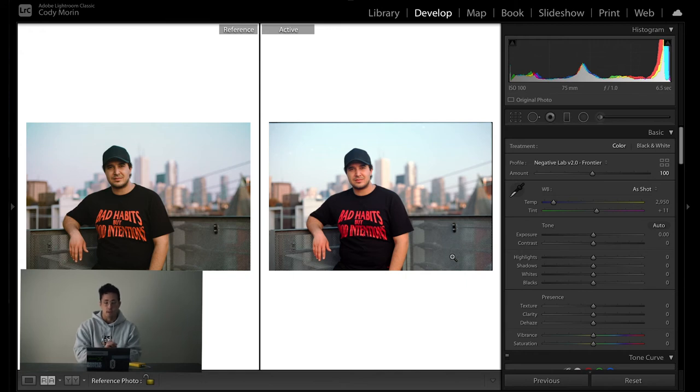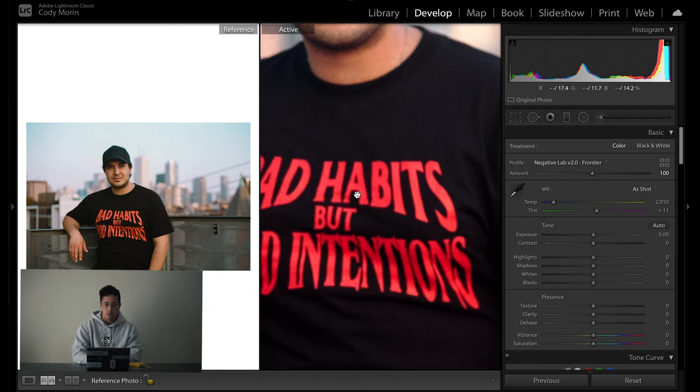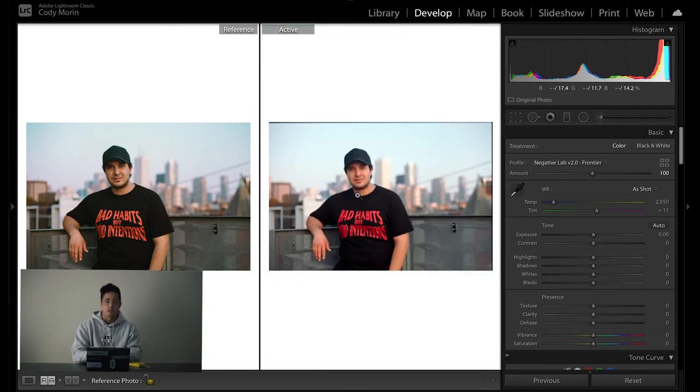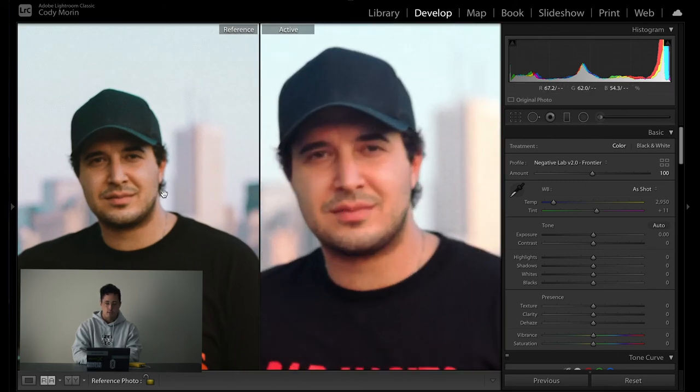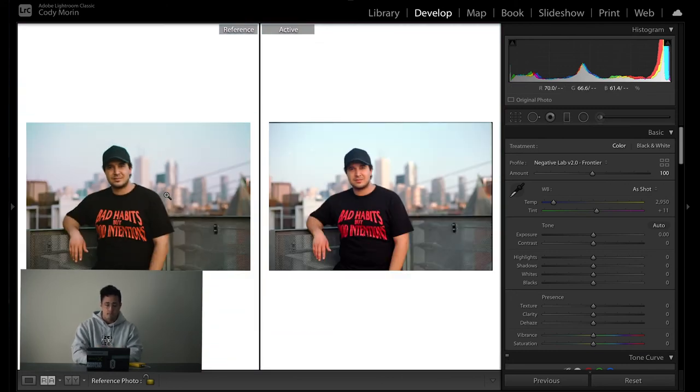What I really like — and noticed in the first photo too — is how the blues turn out, especially in the sky. It kind of reminds me of photographers like The Lande's and how his photos look when scanned. Another thing I definitely notice is that the digital scan is sharper, which makes sense because this is a JPEG scan versus a raw image file. There's also definitely more detail — comparing the face, on the left side there's a bit more shadow, and the digital camera scan is a lot more even.